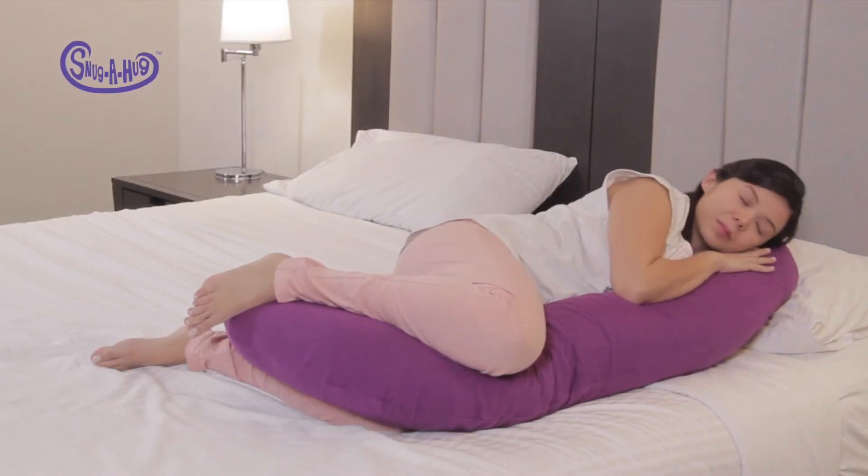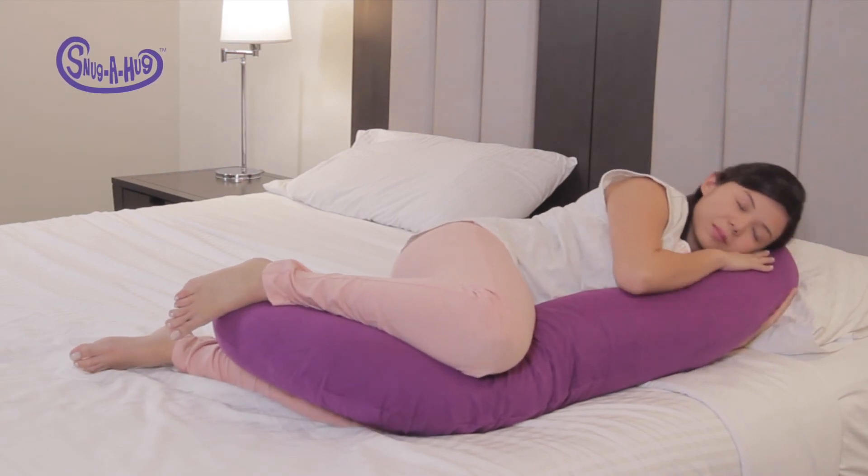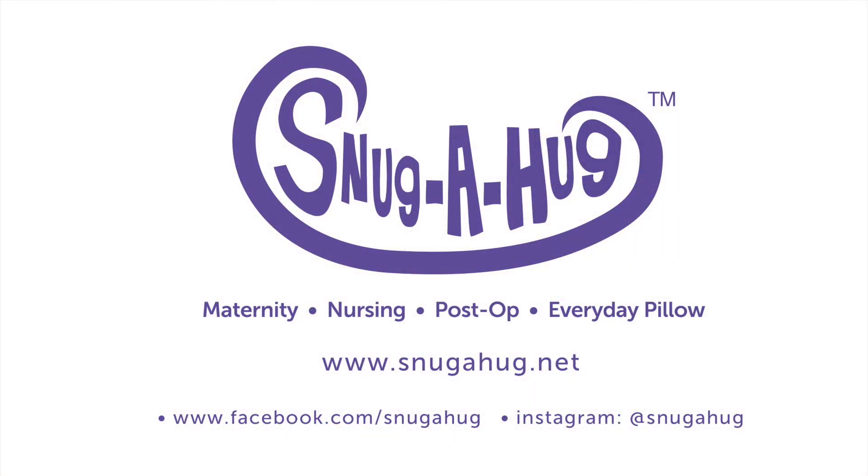Remember that it's important for you to distinguish the different parts of a Snuggahug, or you won't be able to take full advantage of its versatility. Happy Snuggling!